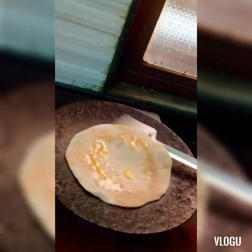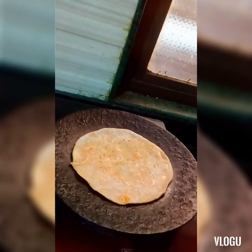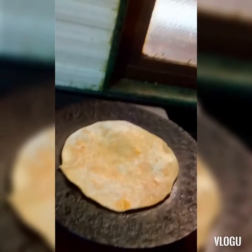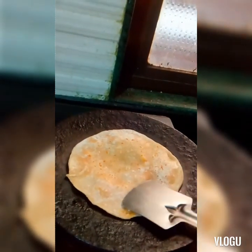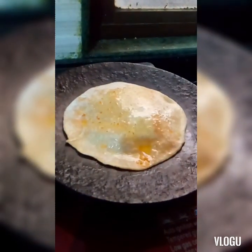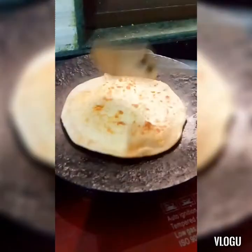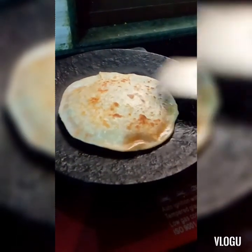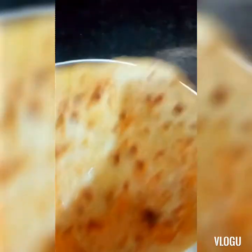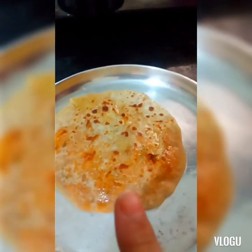Wow, gently. Now we will serve it. You can eat it like this also, or with sauce also.